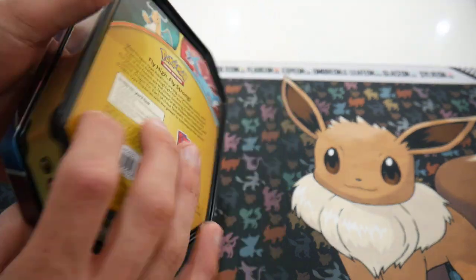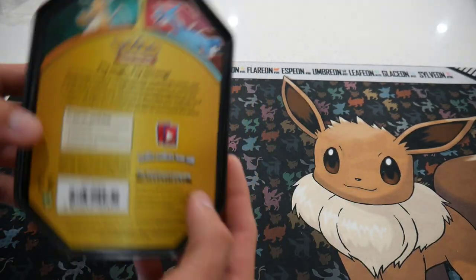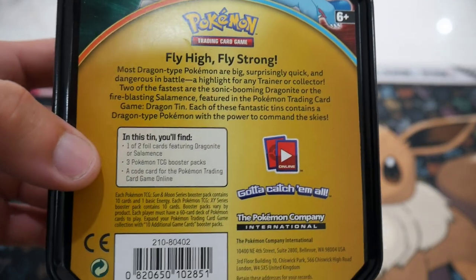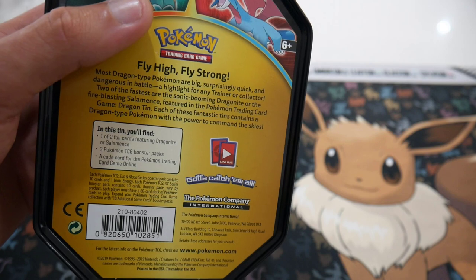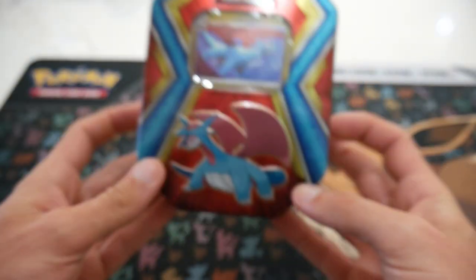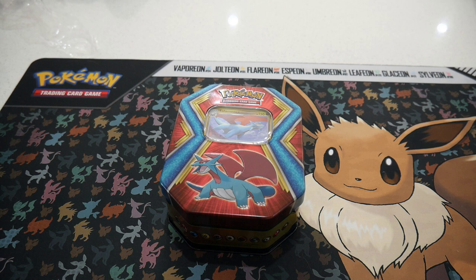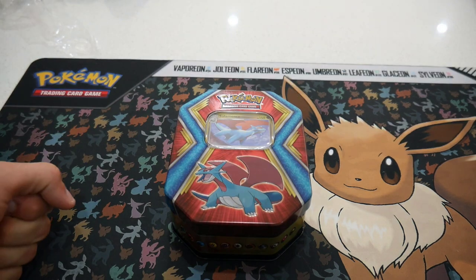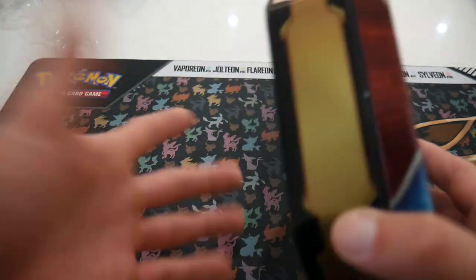So it's one of those great value tins — they're a lot smaller. This one was $17.99 Australian dollars. It comes with one of two foil cards — this is the Salamence one. You'll see the Dragonite one in probably tomorrow's video. It comes with three Pokemon TCG booster packs and a code card. Individual packs from Mr. Toys Toy World, the Rebel Clash packs, were $6 each — so six times three is $18. We get a Salamence card and a tin for basically the same price, so I can't complain.